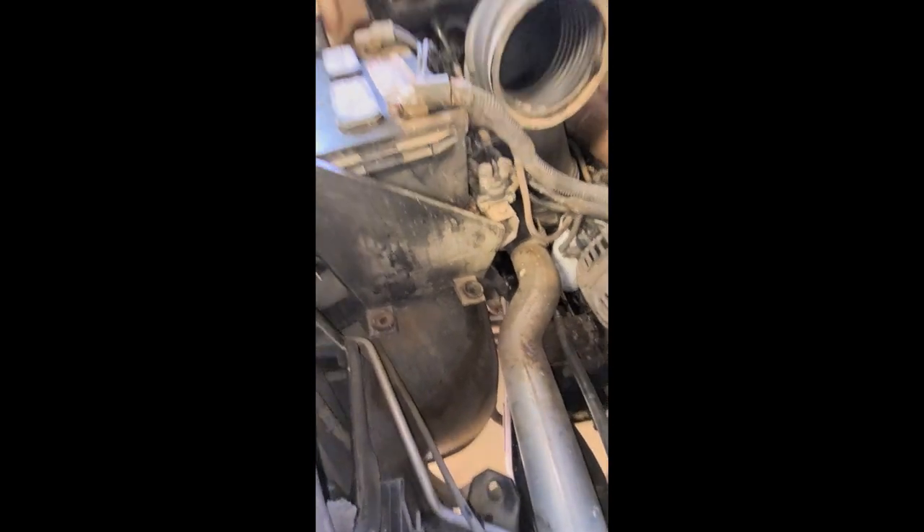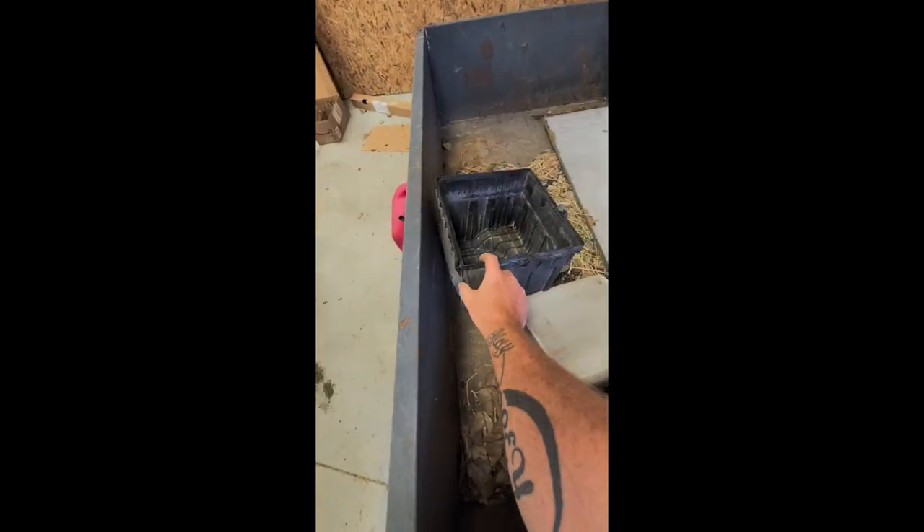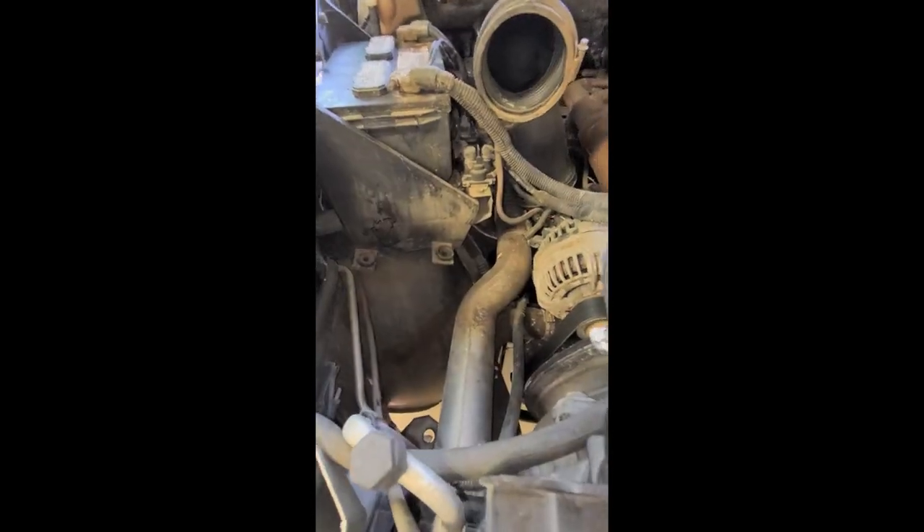There are rubber bushings as it slides in, and an intercooler hose.